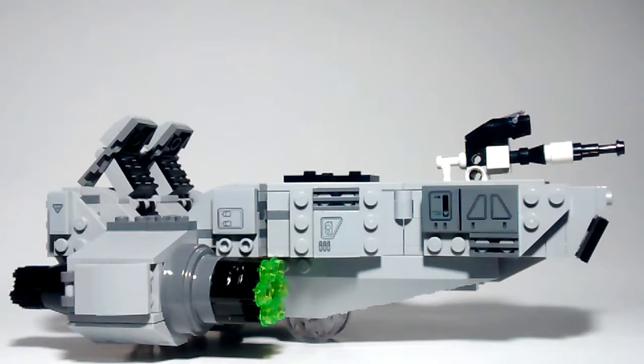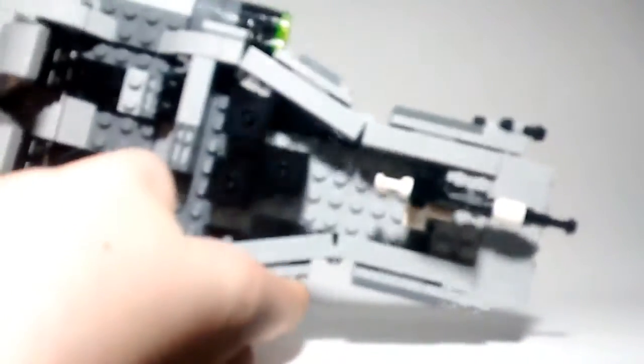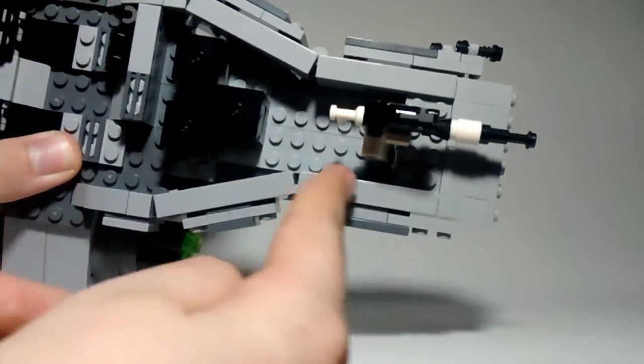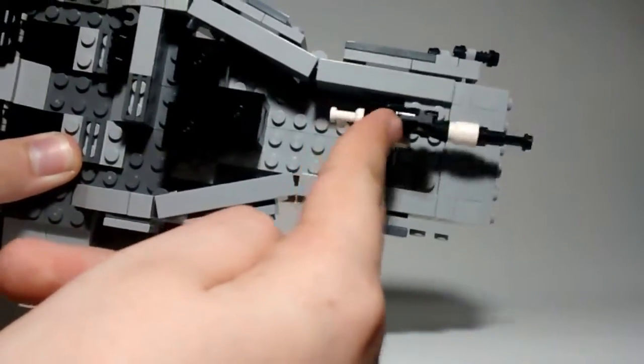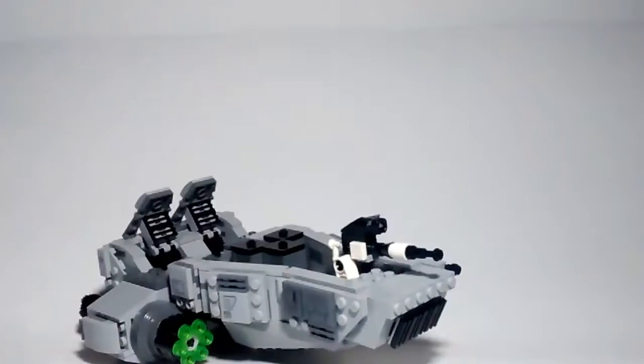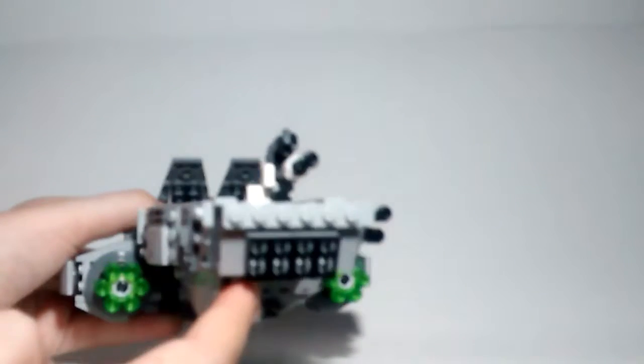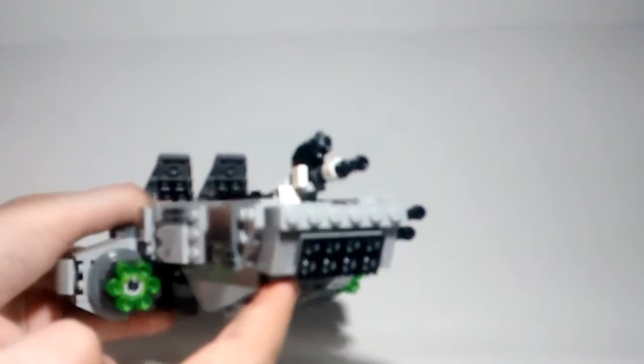Most people aren't a fan of the stickers — I don't mind them. I'm pretty good at putting them on straight; I know some people have trouble with it. From the top, they got some nice angles in there. They use just hinged pieces to get this angle that goes all the way around. Looking at it from the side, there's a large intake on the front using some black grill pieces.